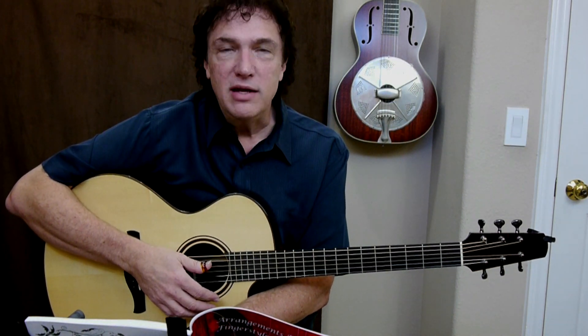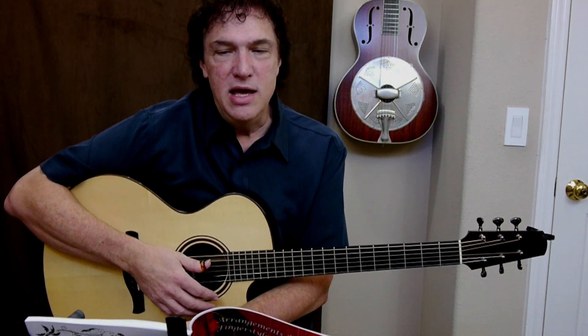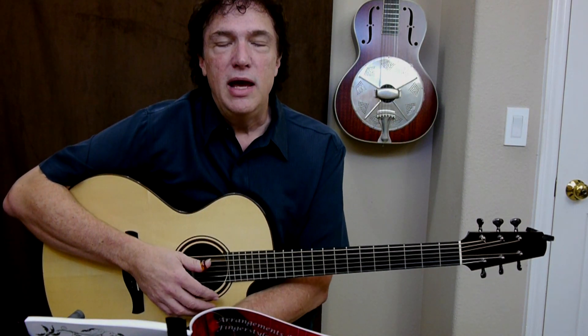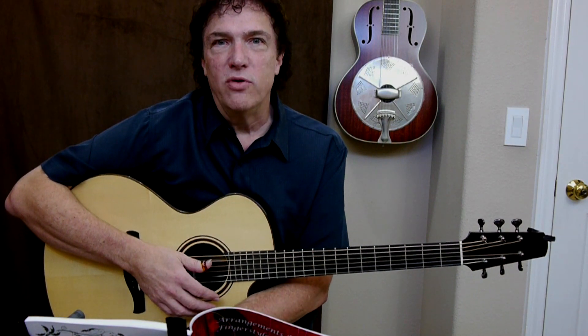Because of that, what I found was that it was nice to have a bunch of arrangements handy that are so simple that I could pull them out and play them on the fly — reading the music, reading the tablature — and improvise and embellish them to create full arrangements.